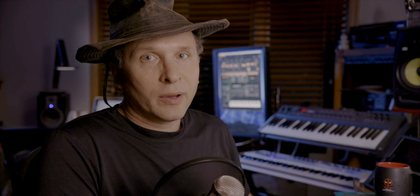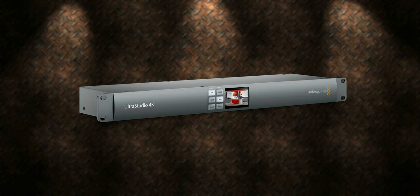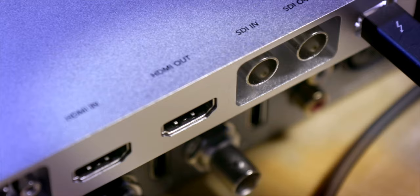This box does top out at 1080, though. It won't do 2K and it certainly won't do 4K. If you need to do 4K, you're going to have to upgrade to the next model up. That said, most people are still working with 1080 in the field these days, and this thing works just great. Install the drivers, plug it in with a Thunderbolt cable, and you're off and running. Plug in your SDI or HDMI cable and you've got a connection.